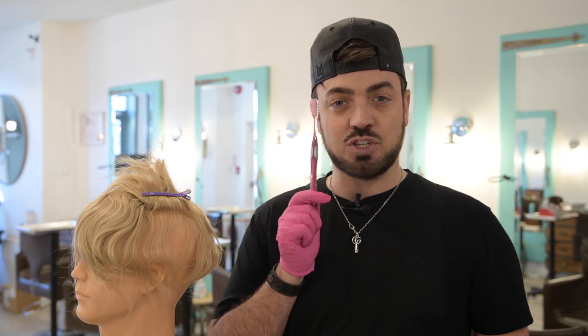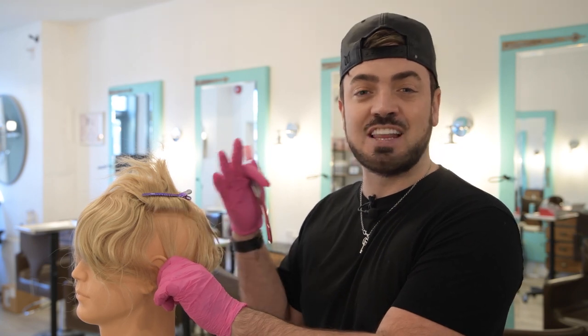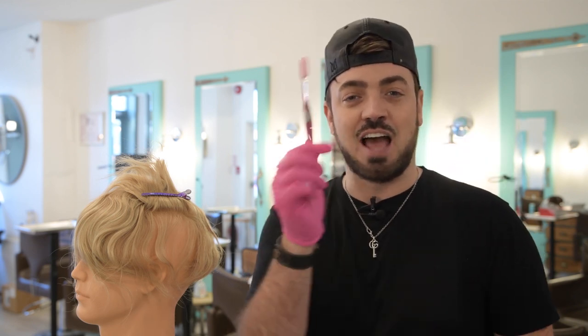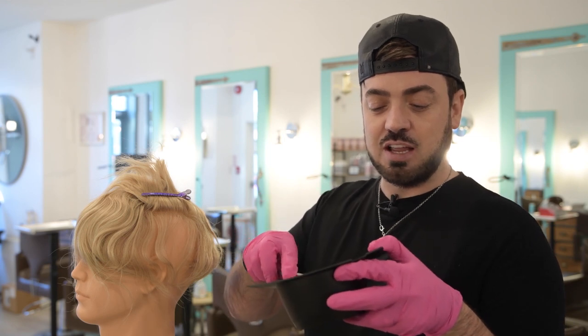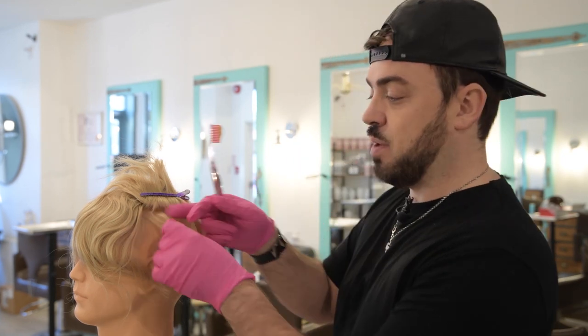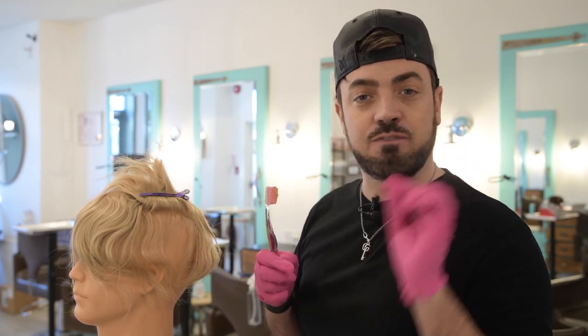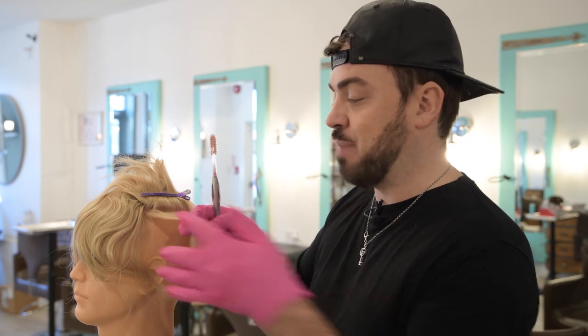I'm going to use my itty bitty toothbrush to make sure that I don't color the base — that's the most important thing. We want everything to look super realistic and we don't want to dye our base. This goes for thin skin, lace systems, wigs — whatever you're doing where the hair is fake, make sure you're not dyeing the base. And just don't brush your teeth afterwards.